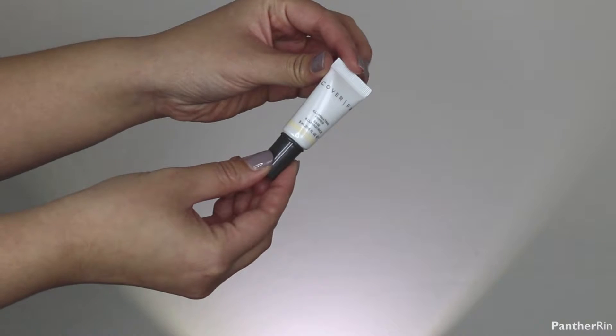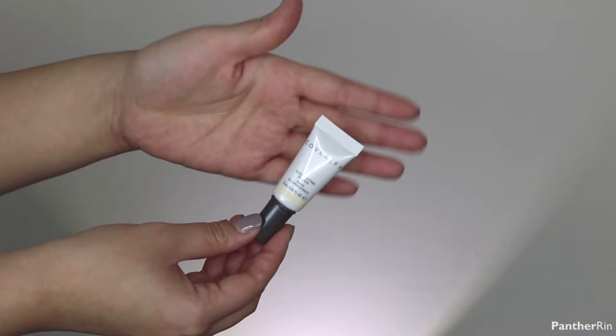Looking at the reference photo, we know that she's got very illuminating skin, so what I want to do is first start off with a primer. This is the Cover FX primer — I'm going to squeeze some out and put that all over the skin, then go ahead and put on foundation.